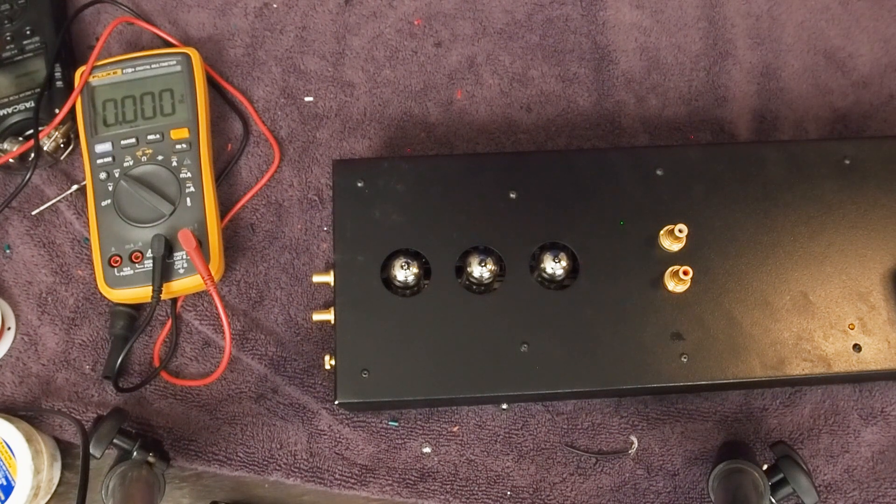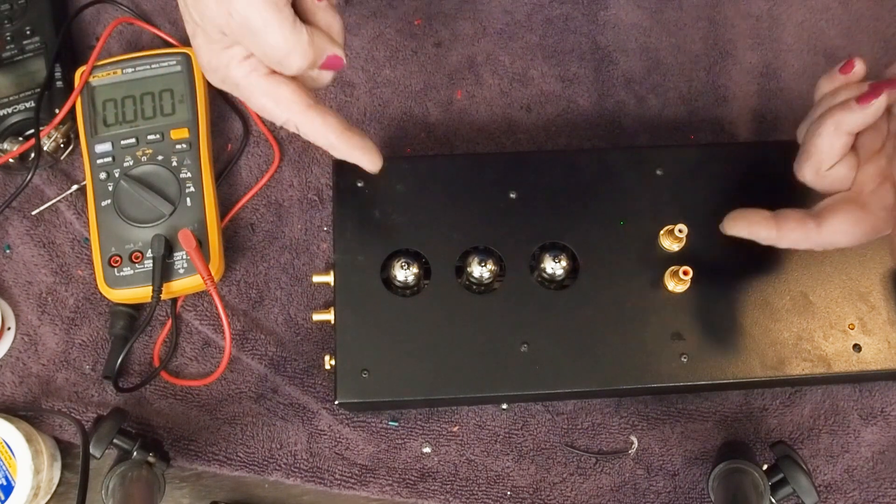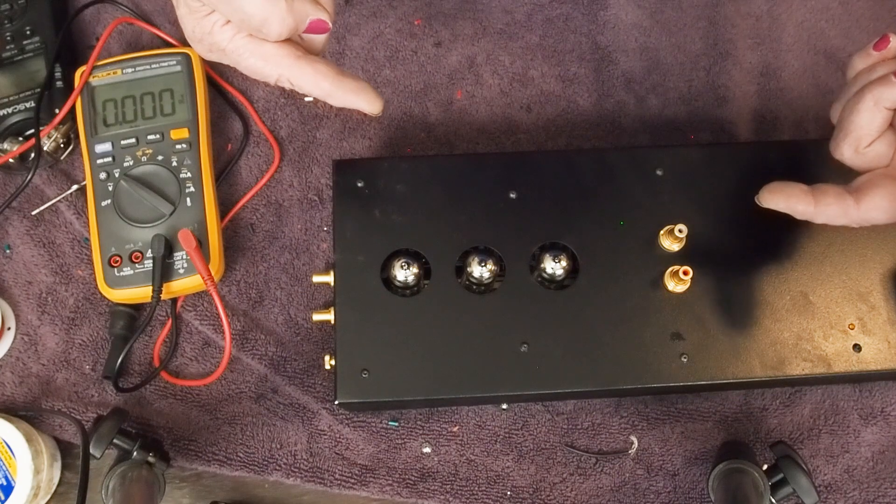Hope you're enjoying this series. If you are, please subscribe and like the video. We'll be back soon with a report on what this phono stage sounds like. Have a great day!